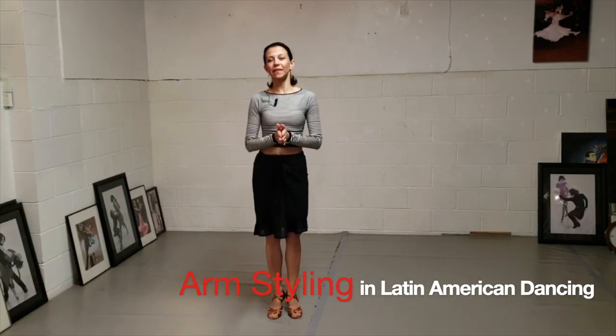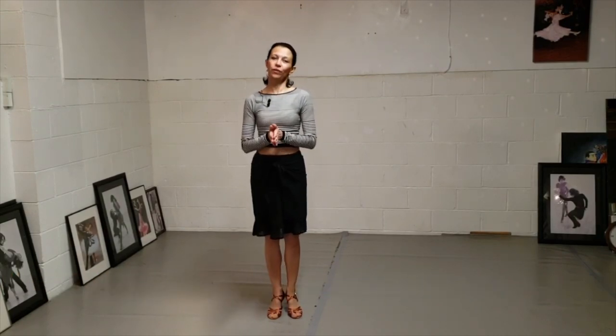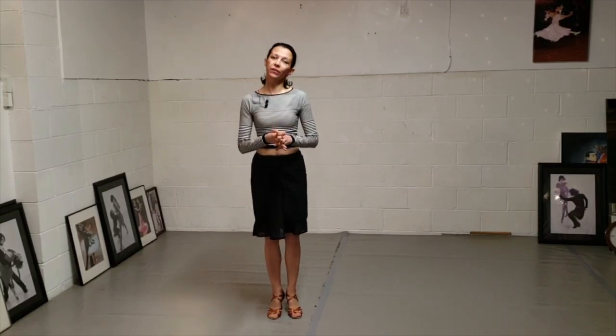Hi there, it's me Svetlana and today I'm going to talk about how to move your arms up and down. I thought of four different ways how you can do that and here they are.